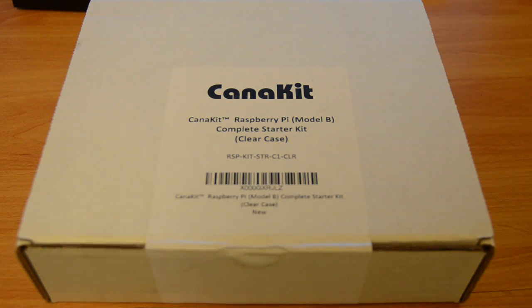Hey guys, Zorkan1 here. Today I'm going to do a different video — an unboxing of the Kanakit Raspberry Pi. I got this recently and I think I'm going to do an unboxing for you guys, so let's see how this goes.